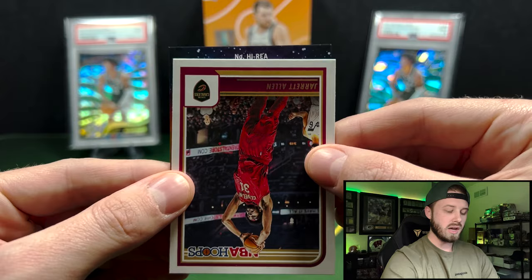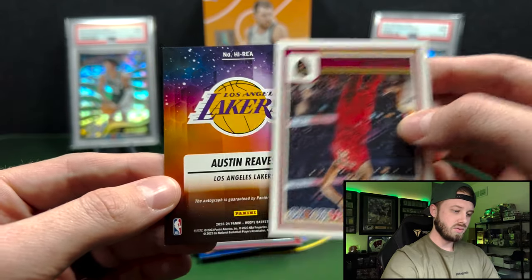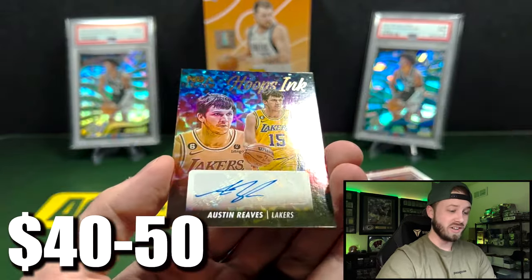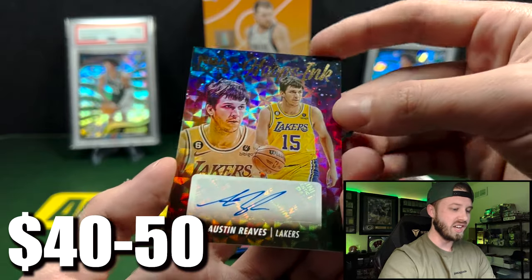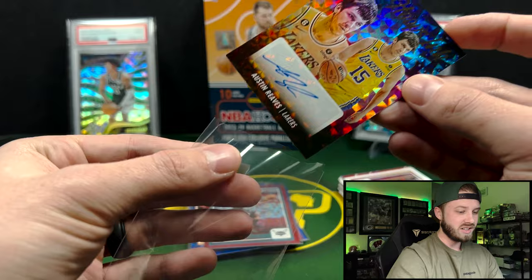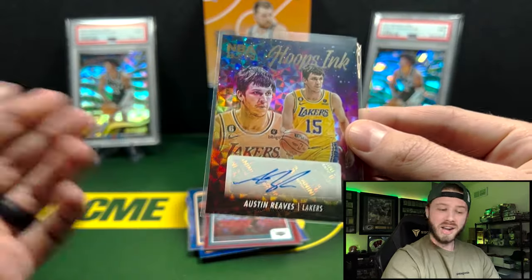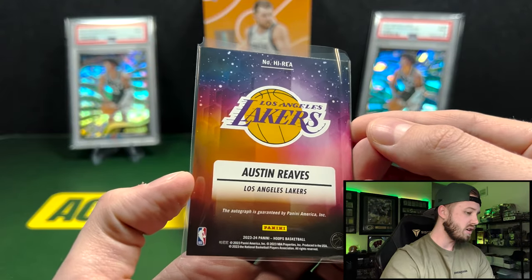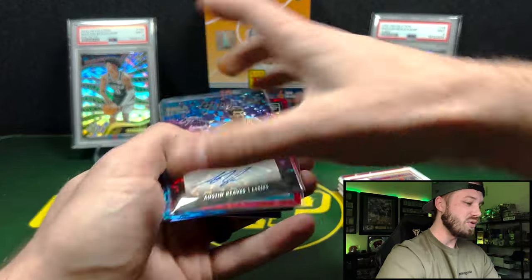And we know the auto is not going to be a Wemby either. Let's take a look at that — if it's a big auto, we could take it. Autos are not guaranteed in here. R-E-A, Lakers — Austin Reeves! That's actually pretty good. He just torched the box the other night on the Hoops Inc. Austin Reeves — he sells. That's a solid auto to get. There we go.